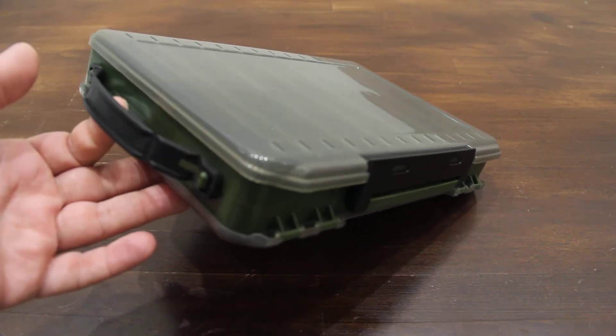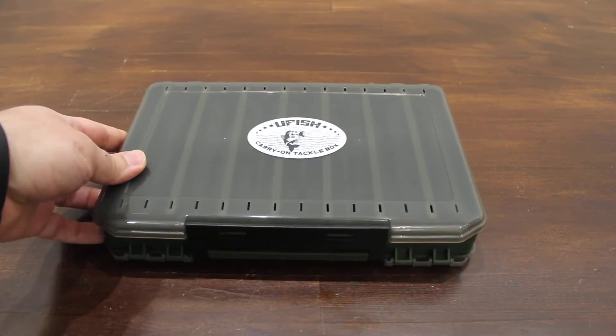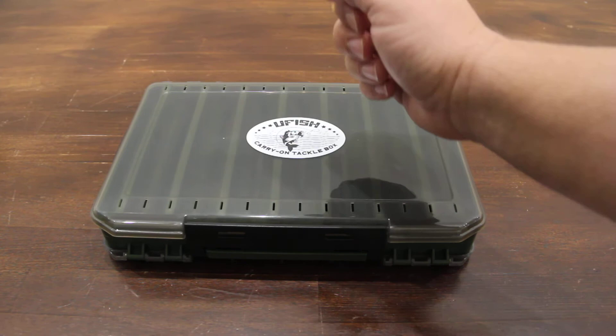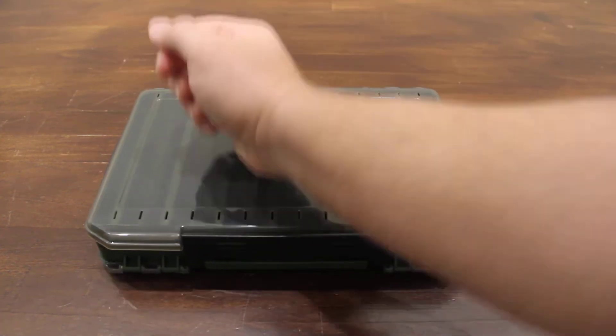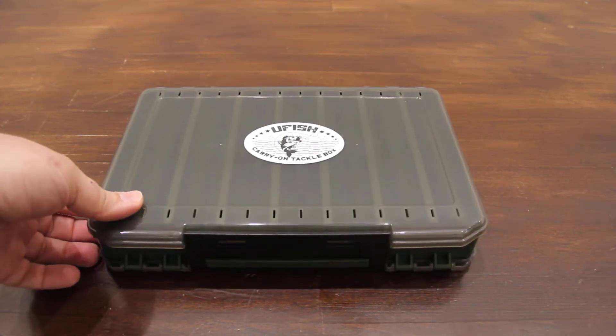It has a carry handle and it is impact resistant. Here's a tool test — nothing happened, nothing broke.